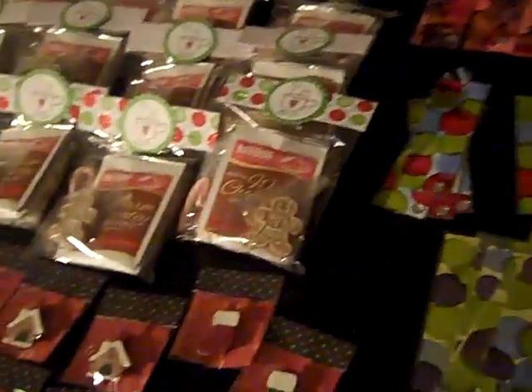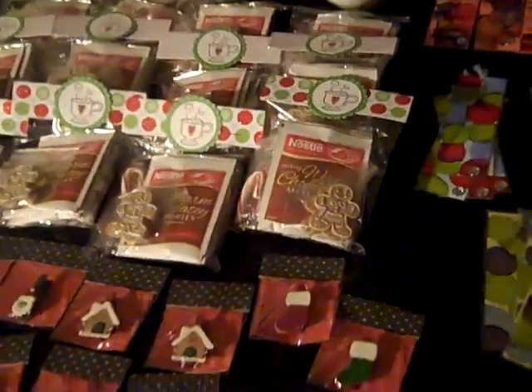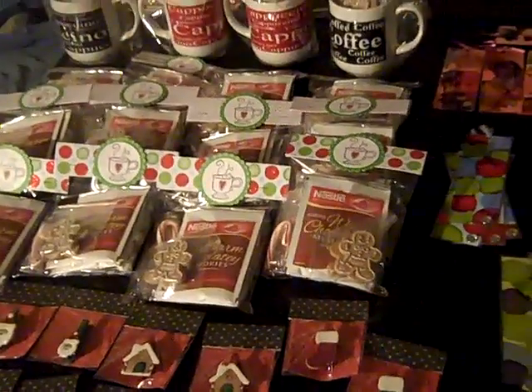So this is some of the stuff I made. I made all of this today, so I will be coming back later with more. Thanks for watching!